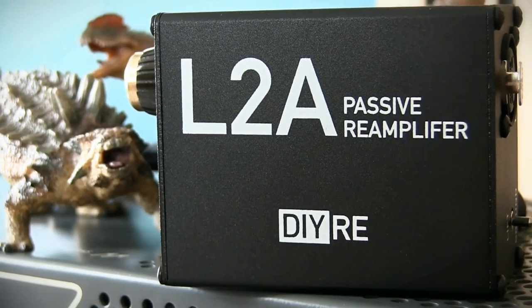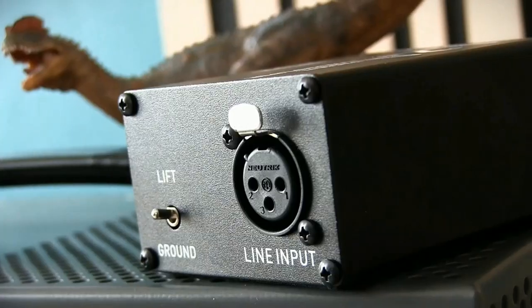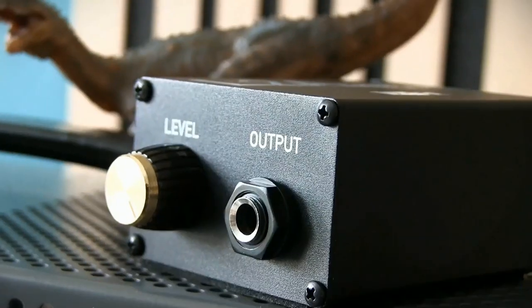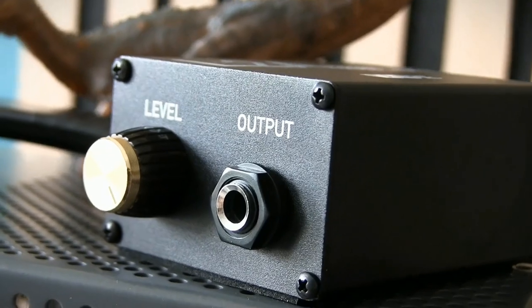For anyone asking what is a reamp, it's a device that allows you to take audio recorded directly into your interface and send it back through your physical amps and effects to capture the sound with microphones. This is a remarkably useful tool if you want the flexibility to change the tone of a recorded part after you've tracked it.